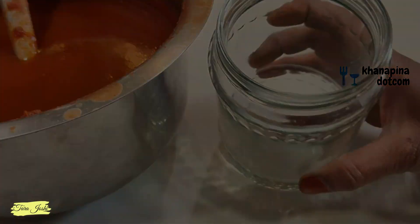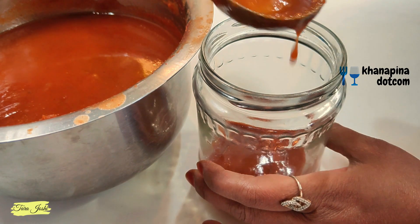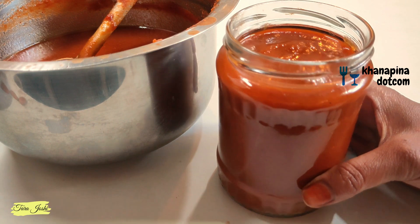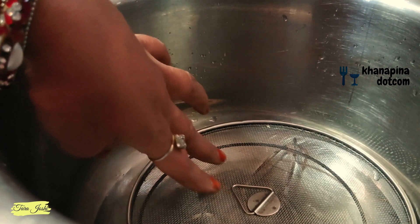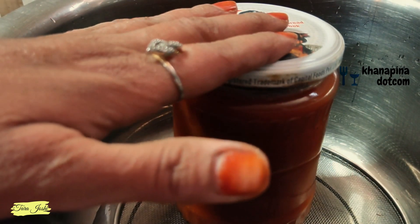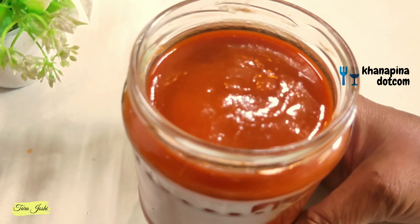The third tip is that after filling the ketchup into the bottle, take water in a pot, put a stand in it, and keep the filled bottle on that stand. Cover it and boil it for 20-25 minutes. This will increase the shelf life of the tomato ketchup and you can store it easily. This is the third tip.